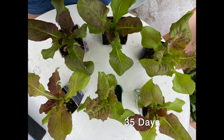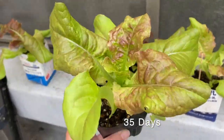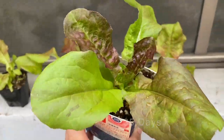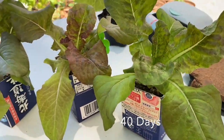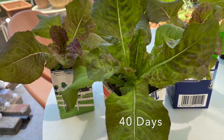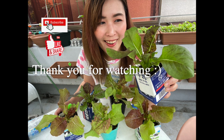I made drainage holes in each pot. It seems that growing sunny lettuce in a can doesn't give me a good result. Sunny lettuce will be ready to eat when they are about 60 days old.